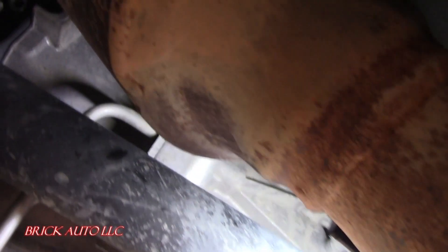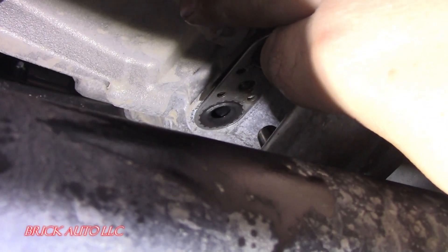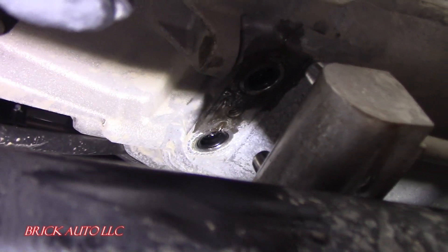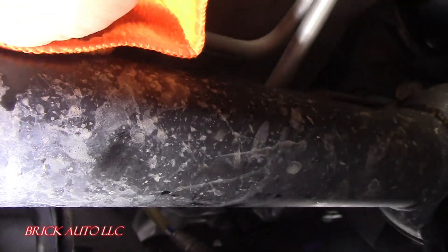We're going to take the housing off of that piece — take it right off of there. Take the old gasket off; might need a screwdriver to pry it free, and it comes loose. Then we'll clean up a little bit and get the old one off.